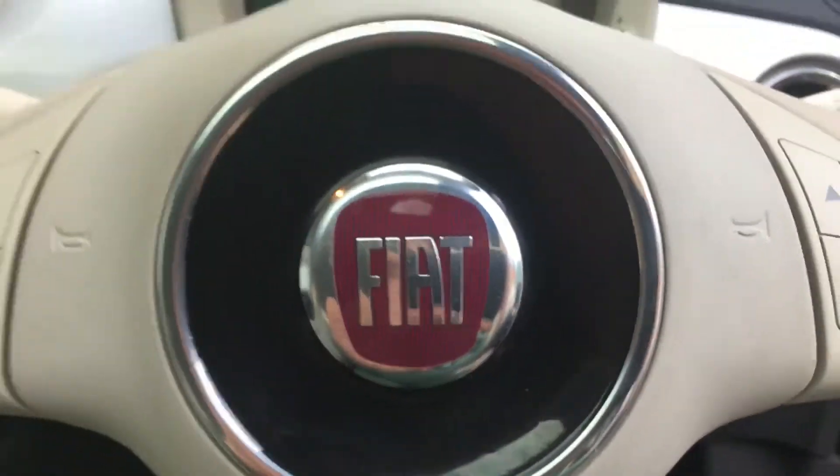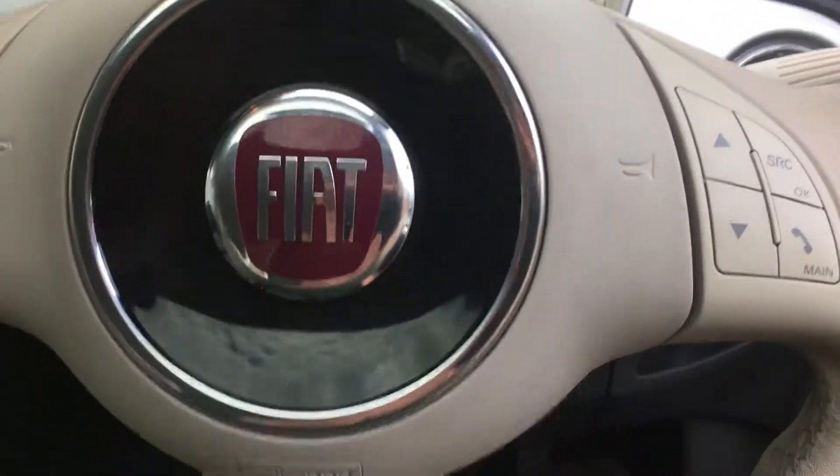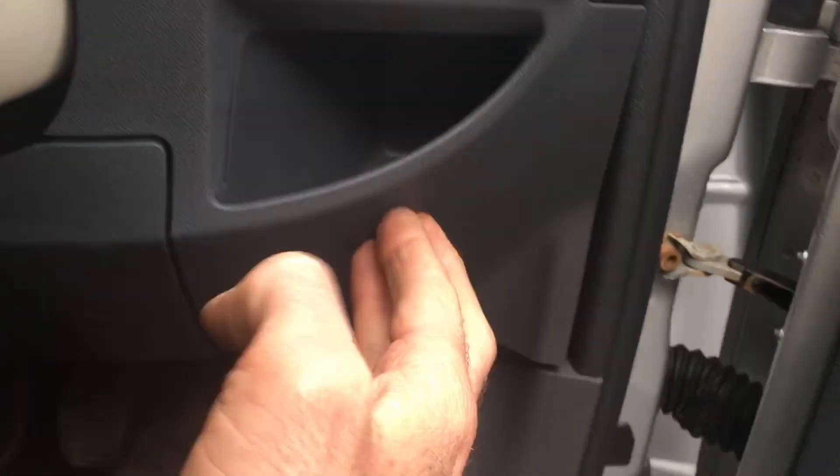This is where to find your Fiat 500 diagnostic socket. Not immediately apparent. If you come down here on the right, it's behind this.